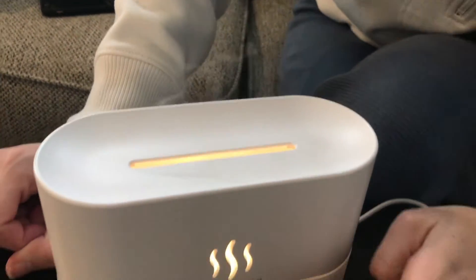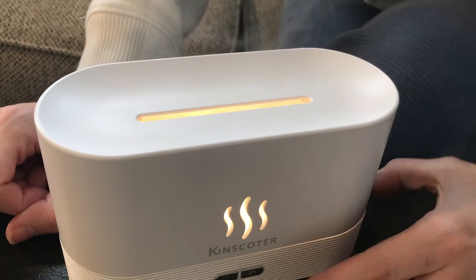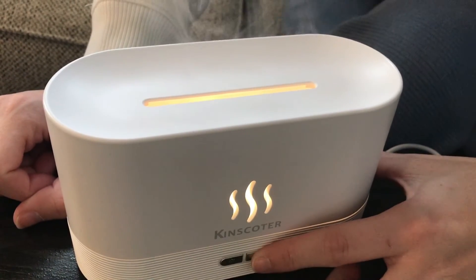You'll see it start to send some steam up the top, which means it's on and working. You'll see a little bit of light but not too much, and you can start to smell your essential oils as it diffuses.